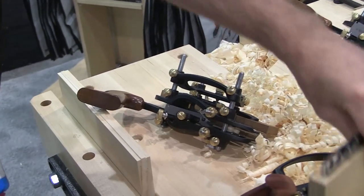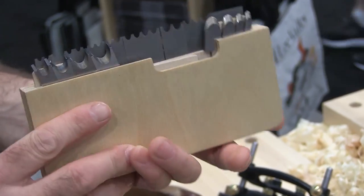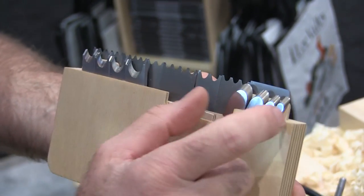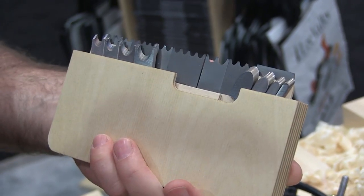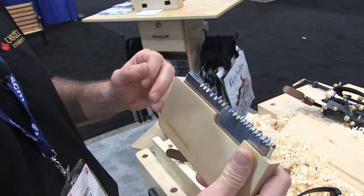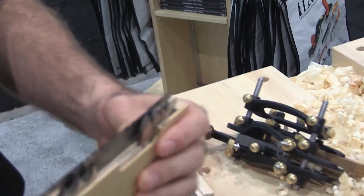And then there's a set of blades that are unique to this plane: all the beading blades, larger bead blades right up to half an inch, and then a set of fluting blades which are unique to this plane, as well as a large grooving blade which is actually used for rabbiting. It's just over one inch, so you can set it up to do a full one inch rabbet with this plane.